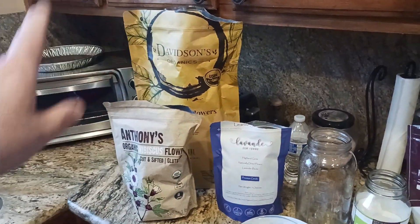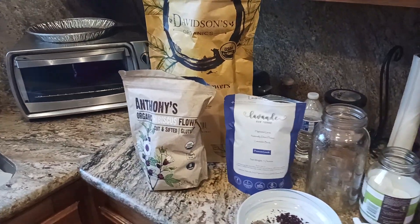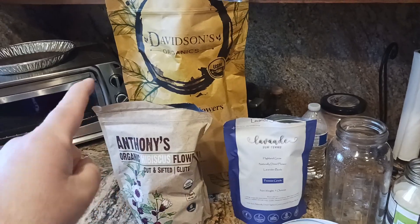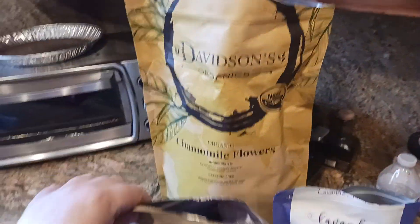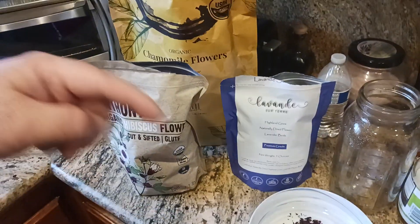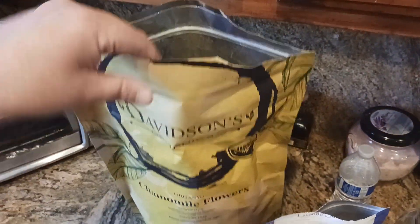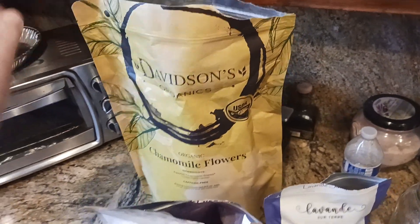It took me a while to find these companies — each one is specific to a particular ingredient. Maybe you like Anthony's and want to use that for everything, but I tried to find the highest quality at the lowest price. Davidson's is one of them — pretty huge bag with a lot of product. It has a re-sealable bag lined with what looks like mylar or something similar.